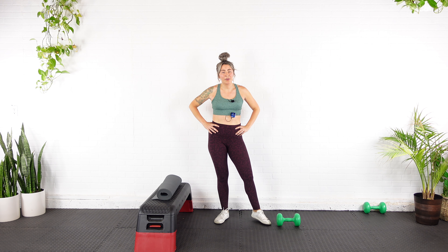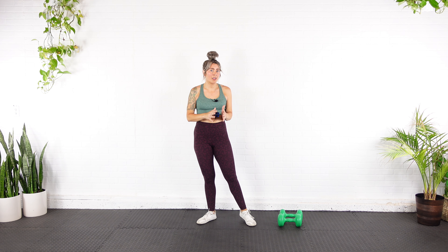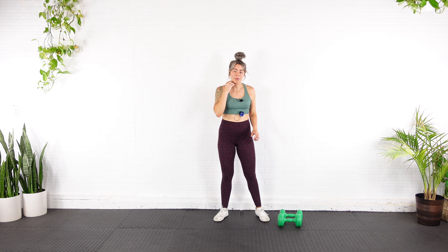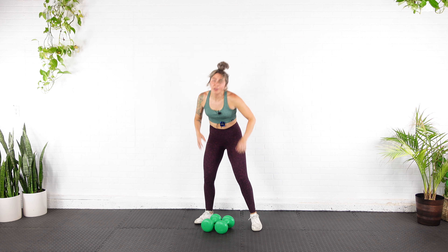Good news — you can get rid of your bench. We're moving into some sumo squats. This is the last of the heavy lifting, and it's only a squat so we don't have to do one side then the other. So go big if you can — I'm going to use two 20s for this.